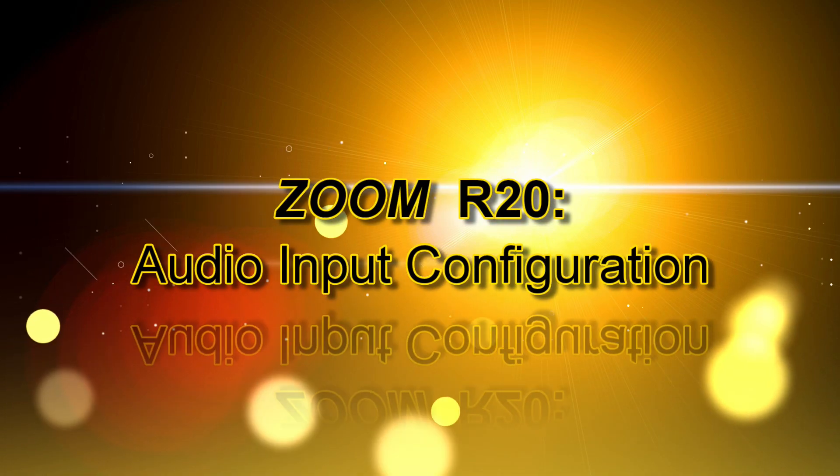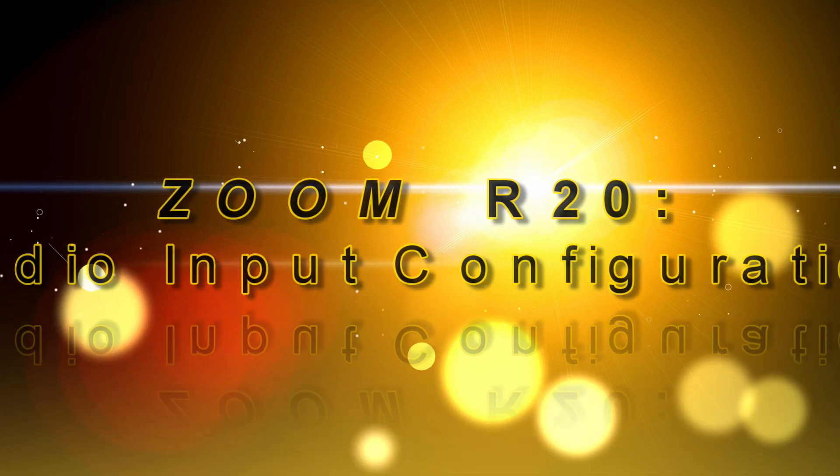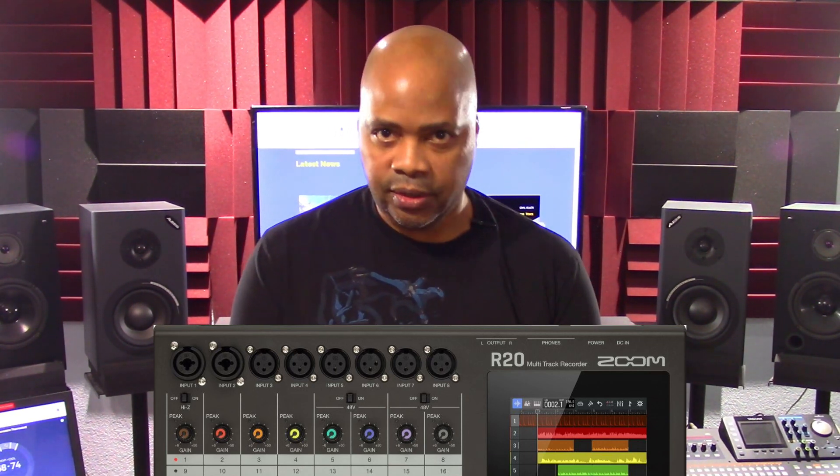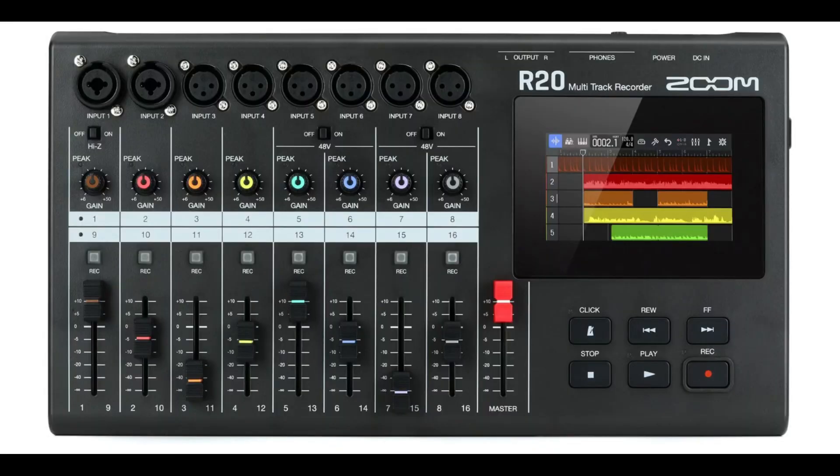Let's review the R20's audio input jack configuration. One of the most consistent complaints about the R20 is its audio input design — many see this as a flaw. Zoom's intended use is that inputs 1 and 2 are to connect mics, keyboards, and guitars, supporting XLR and quarter-inch phone unbalanced plugs as combo jacks. Inputs 3–8, however, are intended to connect mics and keyboards and support XLR plugs only. Many users wanted or expected combo jacks for inputs 3–8 as well.